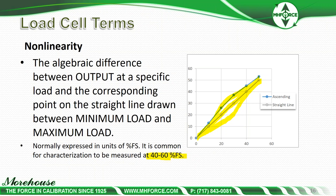Hysteresis is the algebraic difference between the output at a given load descending from maximum load and the output at the same load ascending from minimum load. Your ascending curve goes up, and then typically when you do a descending curve and start to take measurements downward, the output is typically higher — this curve shows that. If you're using a cell to make descending measurements, it needs to be calibrated, as there's quite a bit of difference on the ascending curve versus the descending curve.